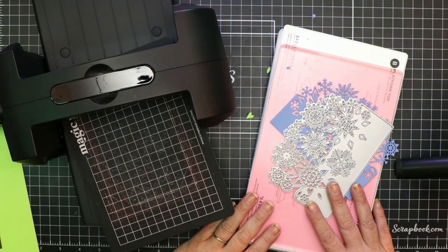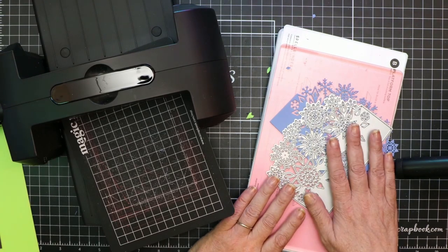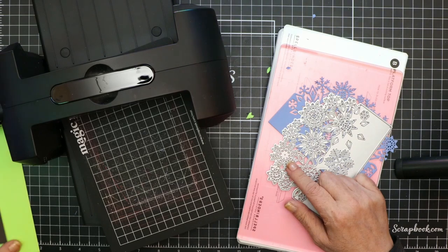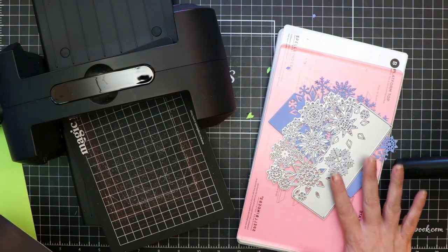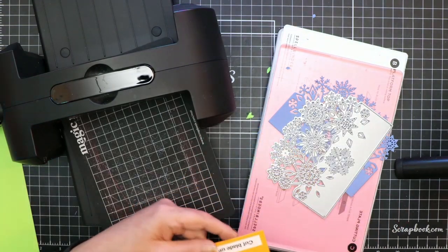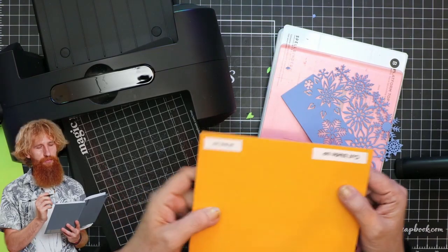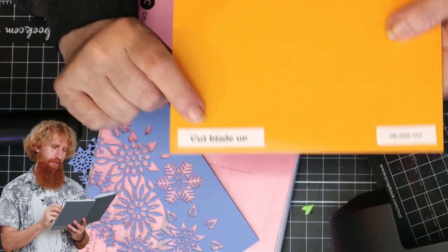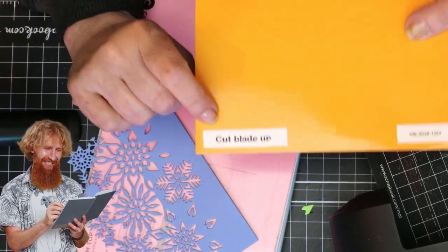Now that we've covered how to switch around your sandwich to better cut an intricate die, here's one more tip. What I do when a die does not work with the original configuration is I'll take a note and place it on the back of my magnetic platform, telling me that the cut blade needs to be up in the die machine for it to cut properly.